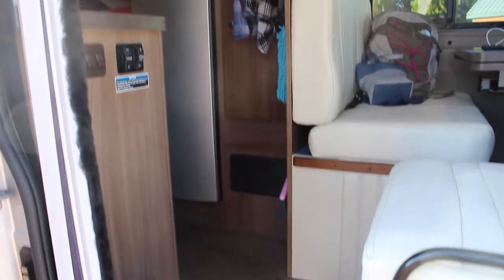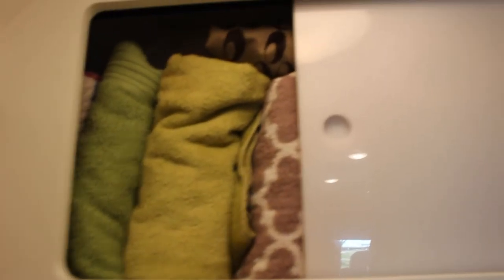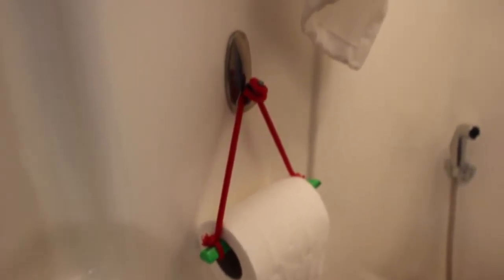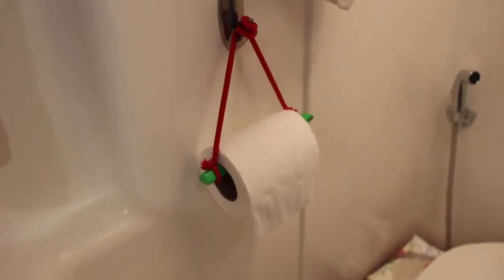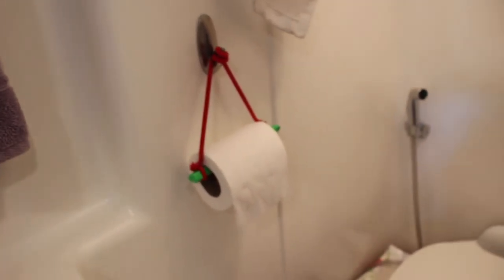Welcome to the inside of our van — it's kind of messy but that's okay. This is the bathroom. It's pretty cute and kind of tiny; it makes me feel like it's an airplane bathroom. Inside this little cupboard we have all of our towels and stuff, and then this is the toilet, which works basically like an airplane toilet and it's kind of weird. This is our toilet paper, and this holder is made of two pairs of wooden chopsticks and a hoodie string that fell off while I was doing laundry.